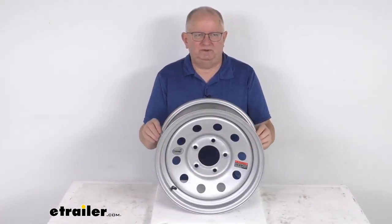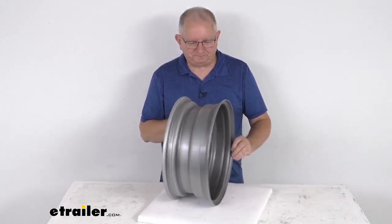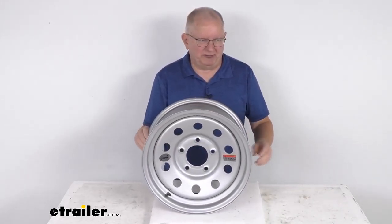That should do it for the review on the Vesper 15-inch by 6-inch silver modular steel trailer wheel with the 5-on-5-inch bolt pattern.